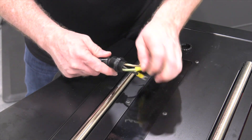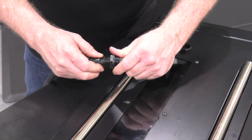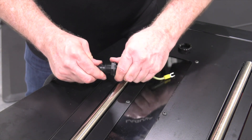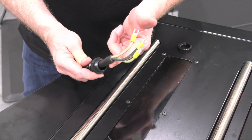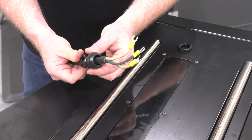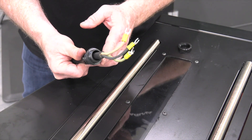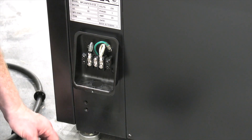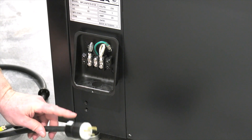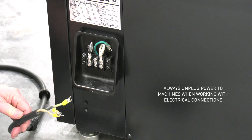Now that those are in place, bring it down, bring the strain relief plug in there, and give yourself plenty of slack. We're going to slide this into the bottom of the electrical box, make the connections, and then bring this back up and tighten it in place. Anytime you're doing electrical work on the machine, make sure that it's unplugged and you've got the plug visible in front of you. That way there's no mistakes.